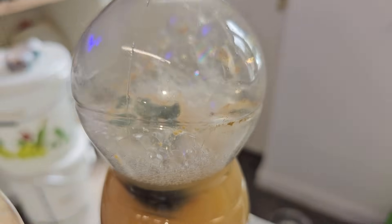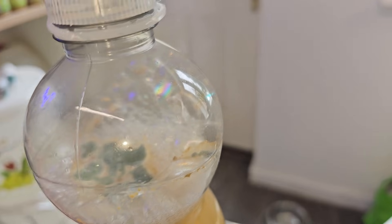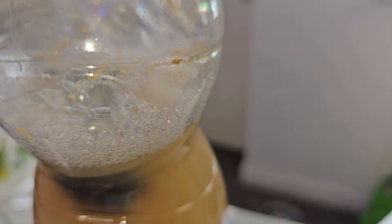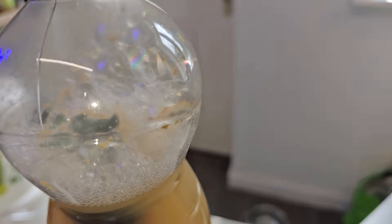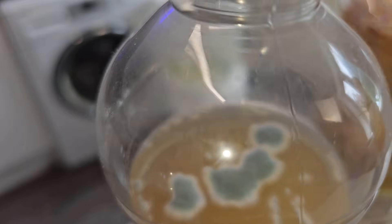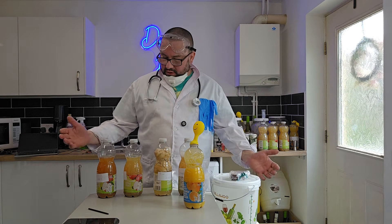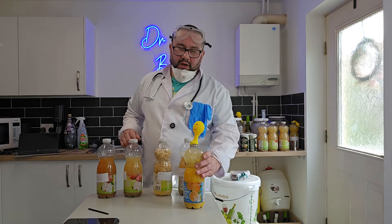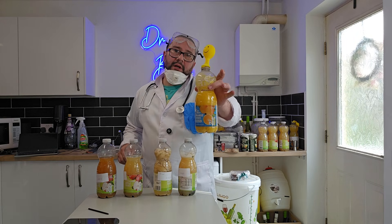These bubbles — I don't know if it's actually fermenting underneath the mold which has grown on top, but it's a much more white bubble. I'm not sure. Basically, guys, just a really quick video to show you what infection looks like in a brew and what it normally looks like.